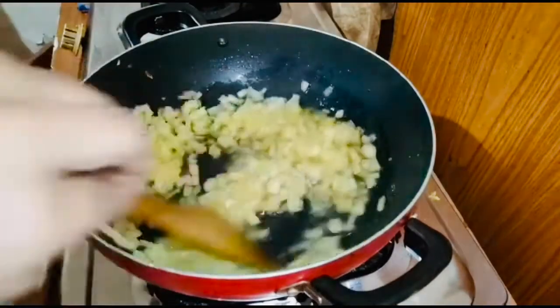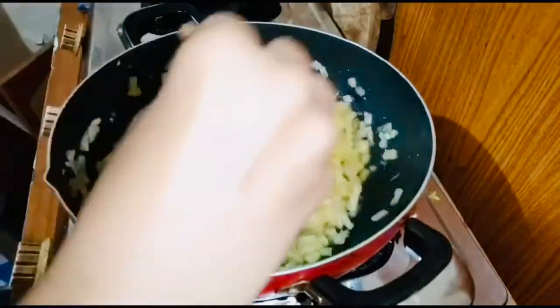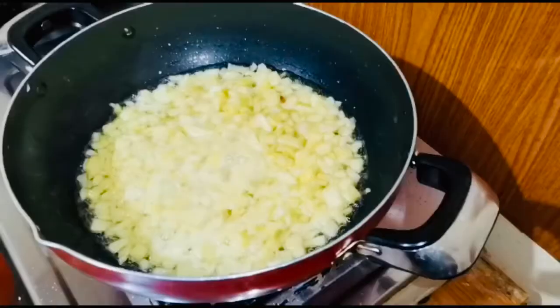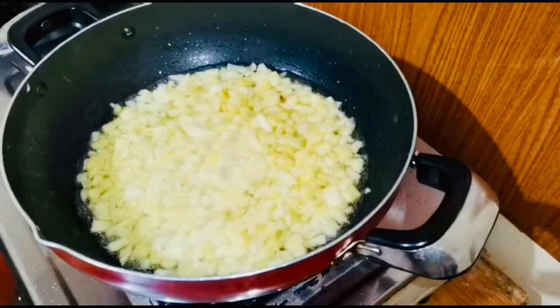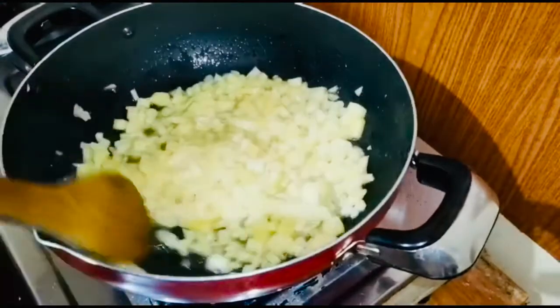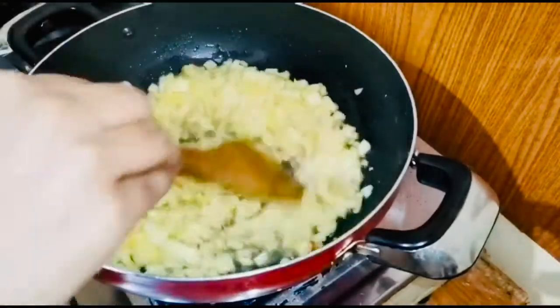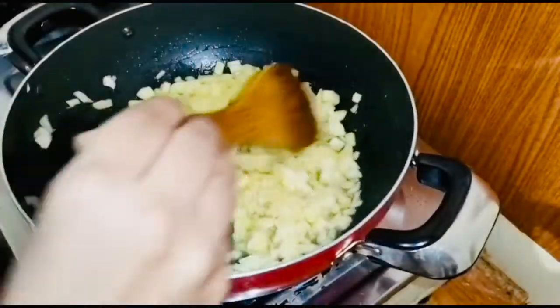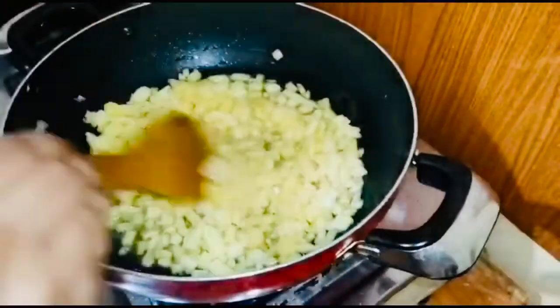I will mix it on medium flame. I will set it in the pan. I will add a fill in the pan. I will save a few tablespoons of the fruit. I will be able to add two tablespoons of the fruit. It will be added in the pan.